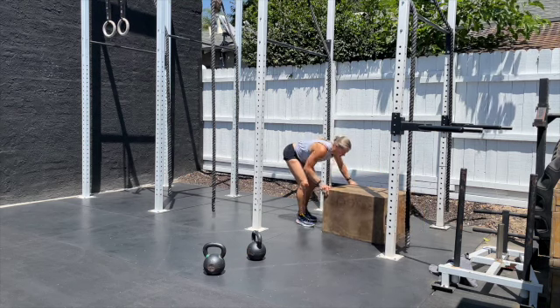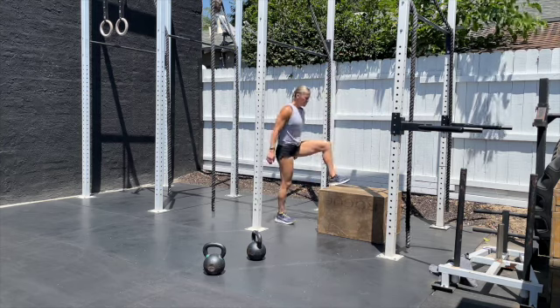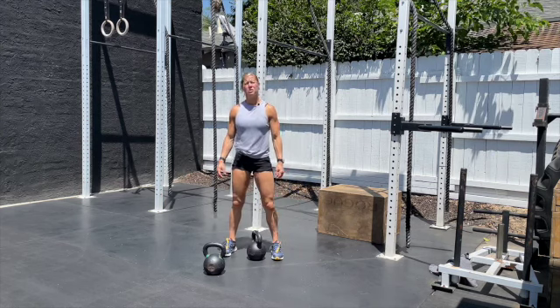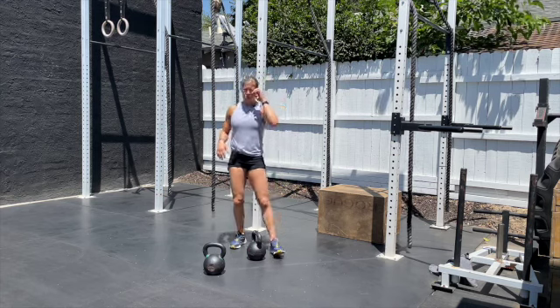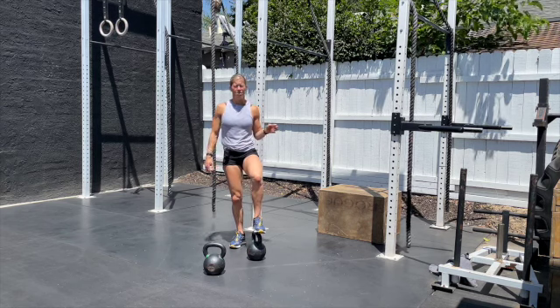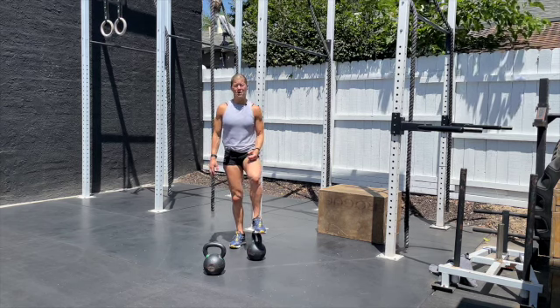For the box jump — 24 or 20 inches — jump up and stand all the way up. You can step or hop down, but be mindful of what that step or jump down does to your body. We want to keep our heart rate moderate as we move through this workout, and we shouldn't be resting too long at any spot.